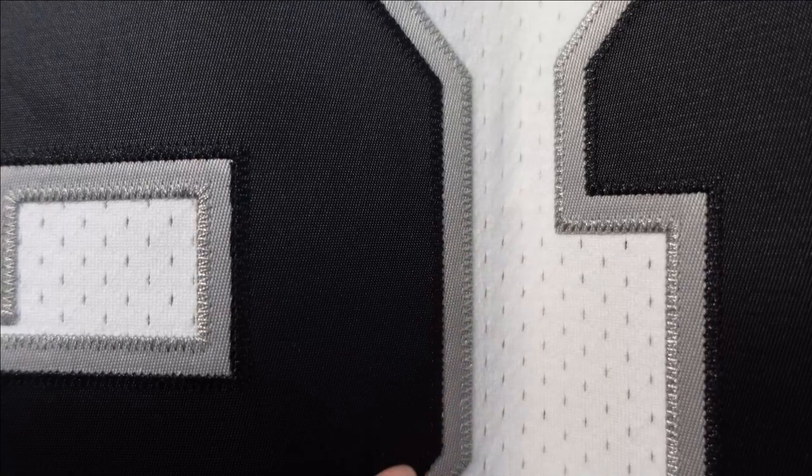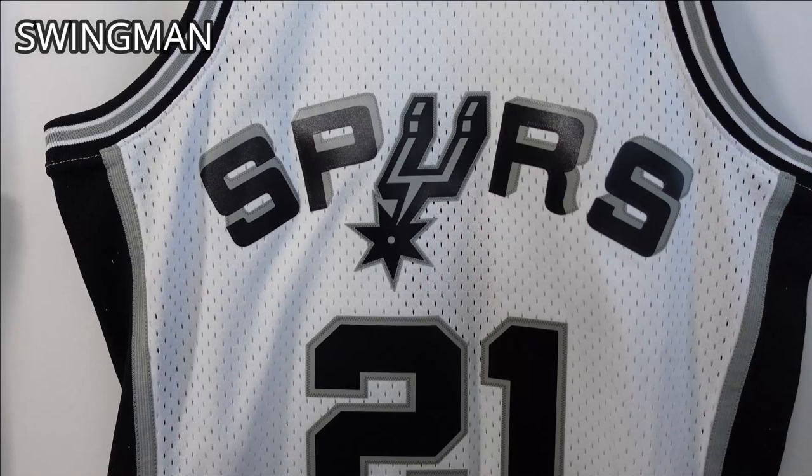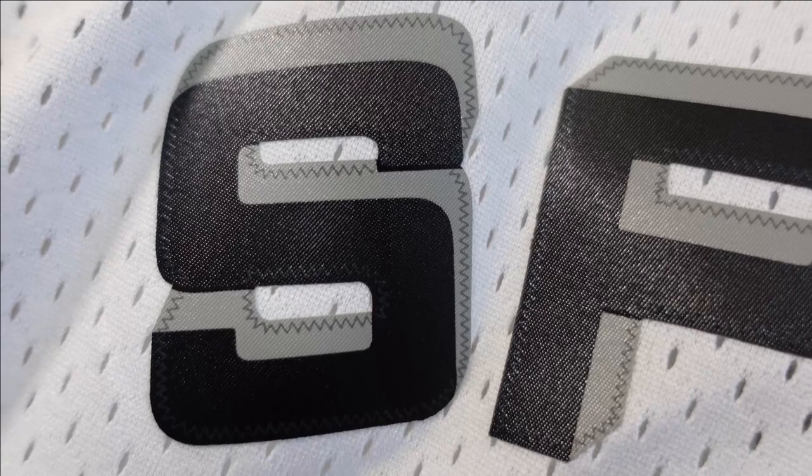In terms of longevity, this will probably last you a lot longer. Looking at the front side of the Swingman jersey, you can see it has a kind of 3D effect but it's all one heat-pressed piece — you've got the logo, the spur, and the numbering, all heat pressed.